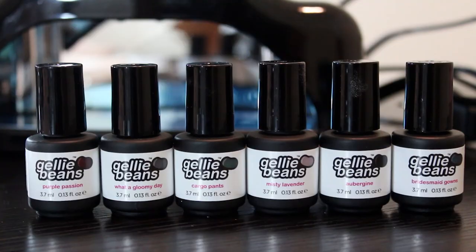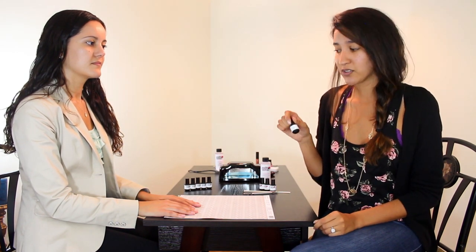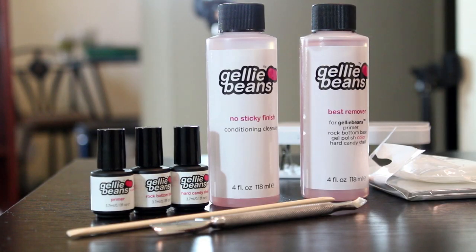These mini-sized gel bottles are really small and convenient for storage and traveling. But don't let the size fool you, because each of these bottles actually contains enough gel polish for 20 manicures, and each manicure lasts you up to three weeks. So that's a really long time that you'll have these bottles for.